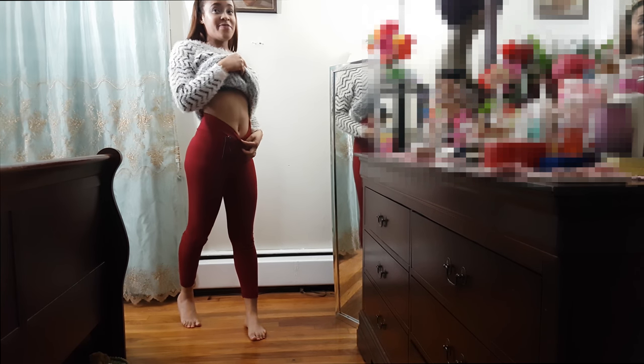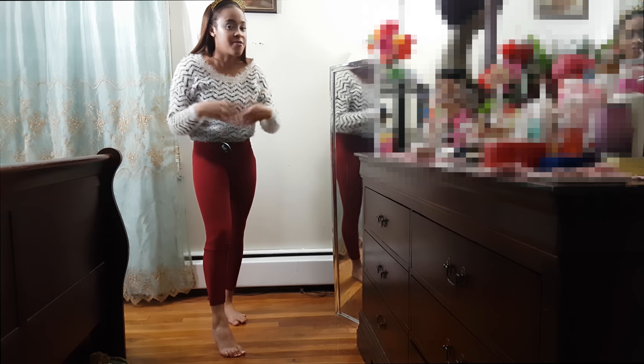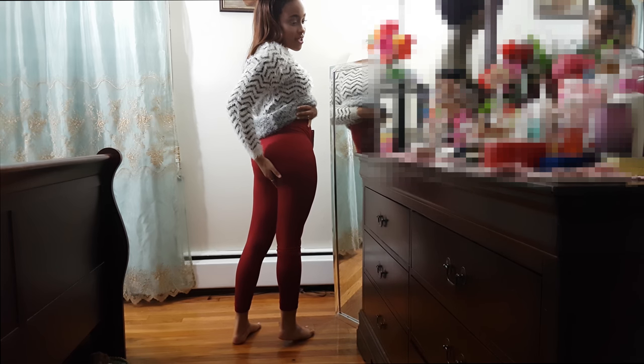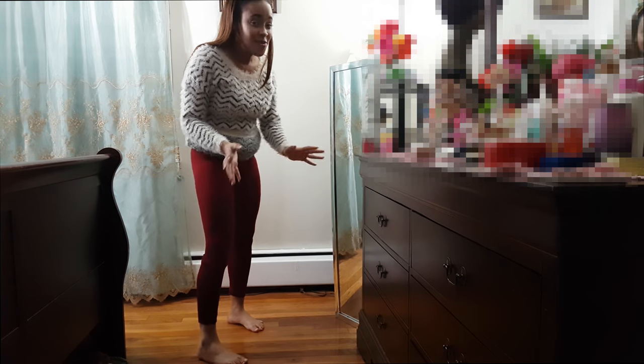Looking at the back — the waist sits right at my belly button and comes all the way up. It is one size fits all, so it's for small, medium, and large. You're not going to get that perfect contouring figure — the Victoria's Secret Pink brand sweatpants pretty much hug you and contour you in the right places. This is not like that. For the price though, this is what you get.